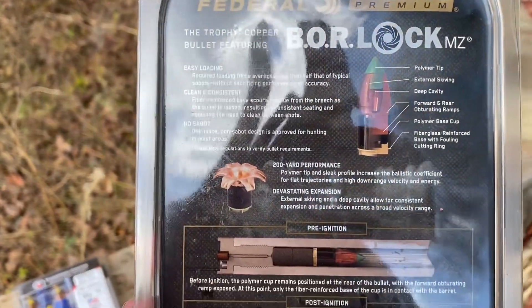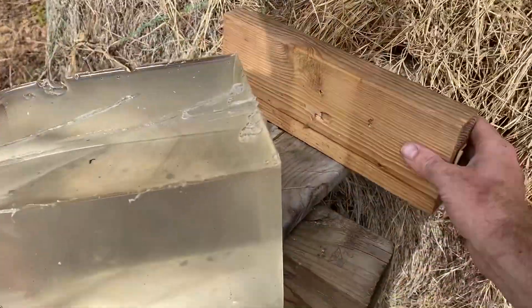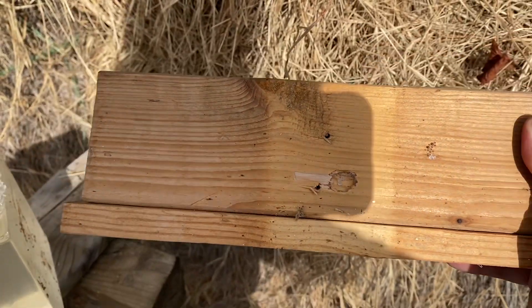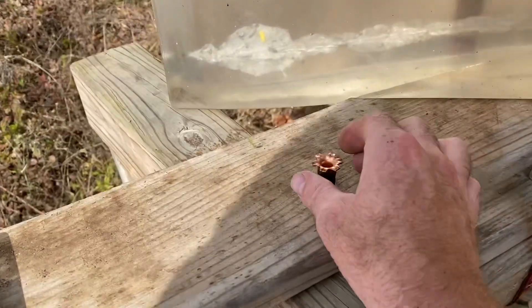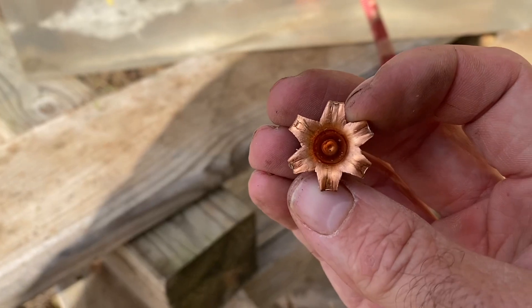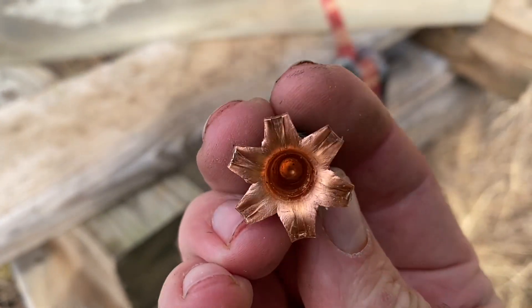I believe that is a solid copper bullet. Looking at the piece of wood that was behind the gel, it put a pretty good dent in the wood but did not lodge, so I don't have that bullet to look at. I did look on the ground and found one of my Federal Borelock bullets there. Looks like it retained pretty much all its mass — I don't think anything came off of it. Perfect mushroom.